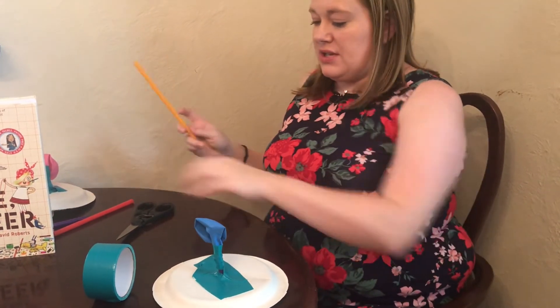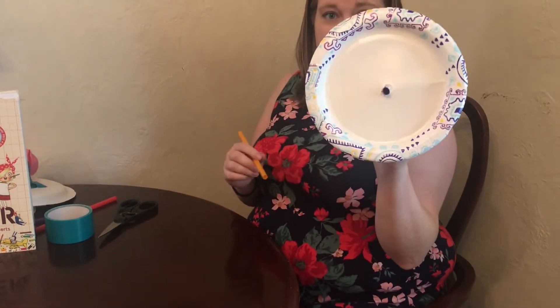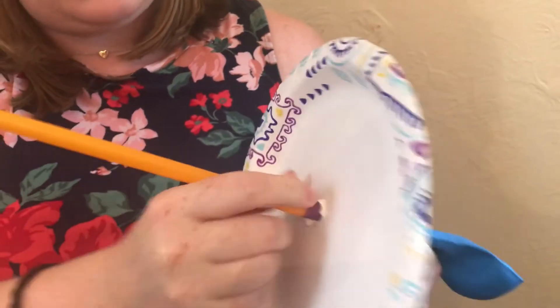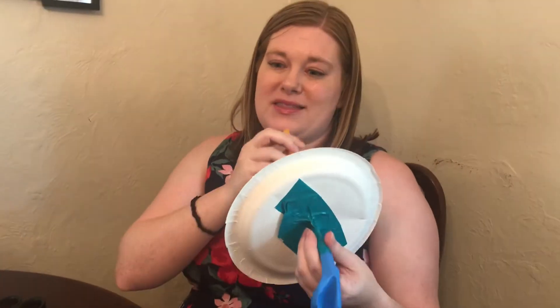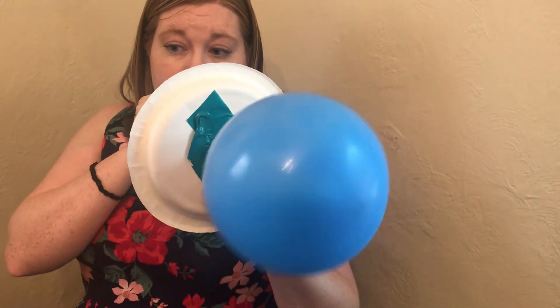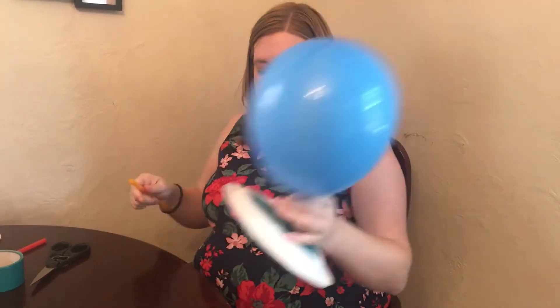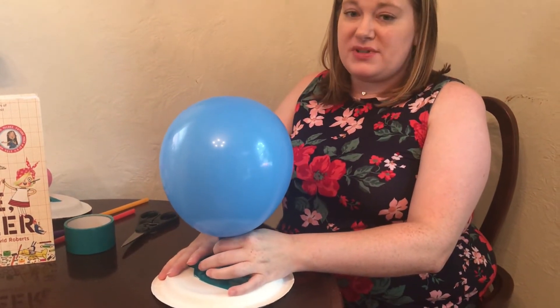Then take your other straw, flip your plate over, and put your other straw inside the straw on your plate. Push it nice and snug together so you don't have any air gaps. Blow up the balloon and pinch it so air doesn't come out. Then put your plate flat, release your balloon, and see what happens.